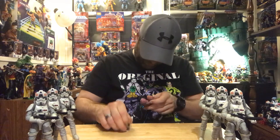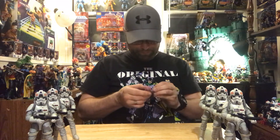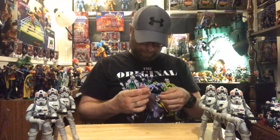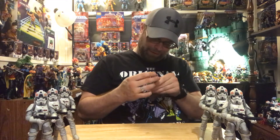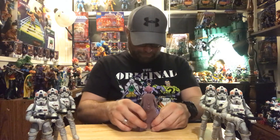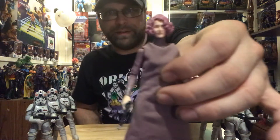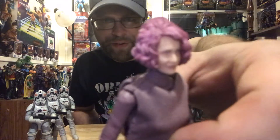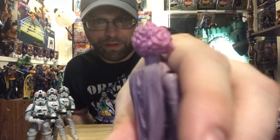Give her a pistol, and she actually looks really good. Very good head sculpt on this — the hair too is actually amazing. You guys get a close-up of that. It's a really good head sculpt. The hair is very nice, nice and curly purple.